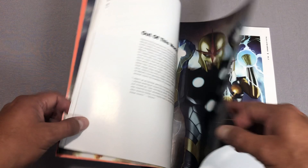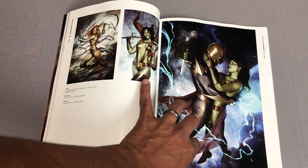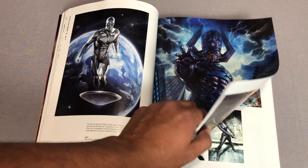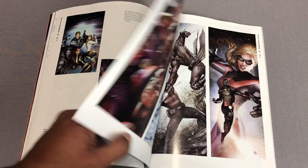I remember somebody commenting many years ago when these Nova covers were coming out, 'Why can't they get the guy that draws the covers to draw the internal artwork?' That's because he takes his time with art. Part of the reason why Iron Man: Extremis took a long time to come out was because it took him a long time to draw internal artwork — sequential art is a lot different than drawing covers. So the man mainly sticks to covers right now.